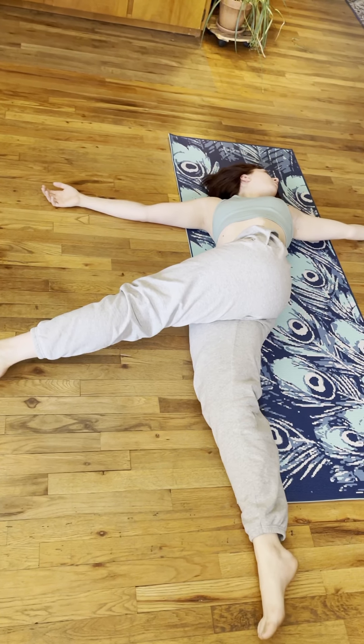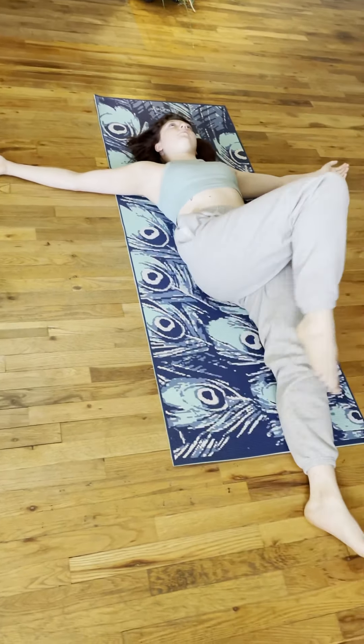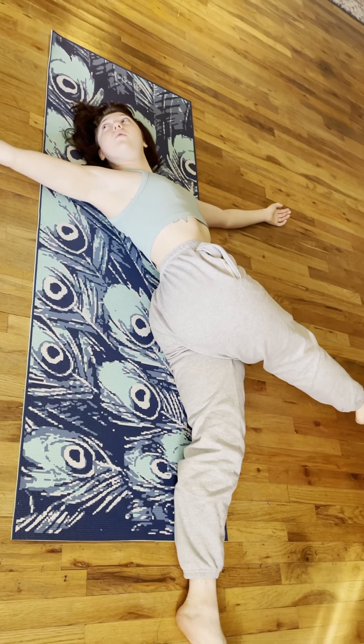You can come back to center and repeat this on the other side if you want. I'm going to show you another variation — you can turn your head to the opposite direction and you get a nice spinal twist. It works the entire spine, pelvis, neck, and shoulders this way.